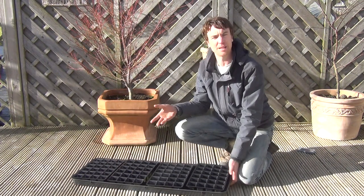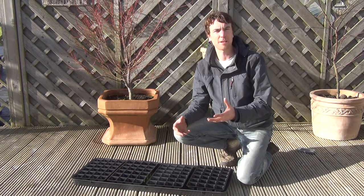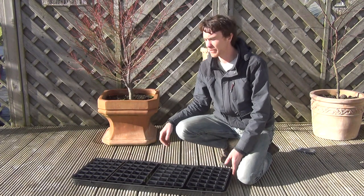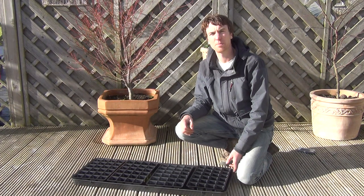It can also be used as a spill tray or as a mixing tray when mixing growing mediums and composts. It's the Giant Garden Tray and it's available on thegardenshop.ie.